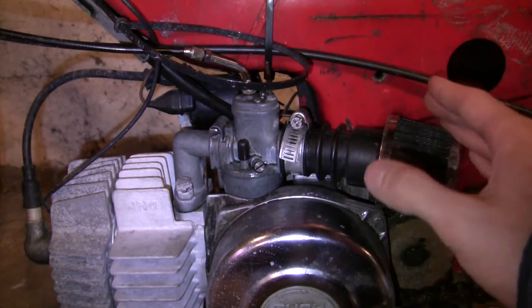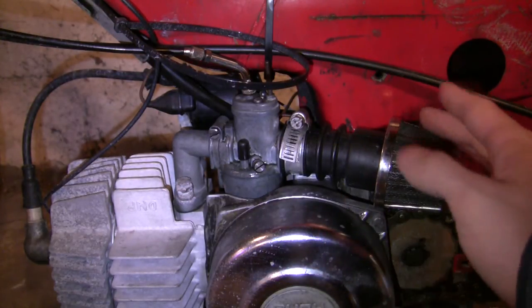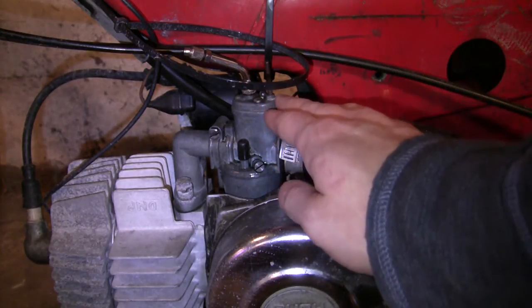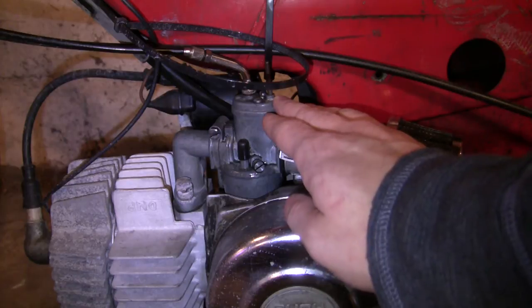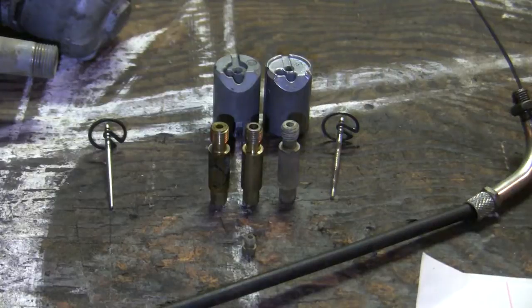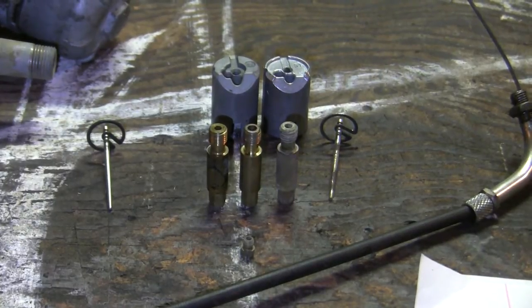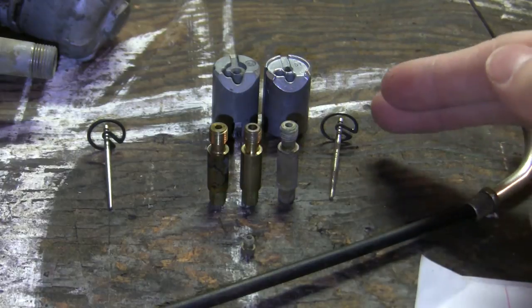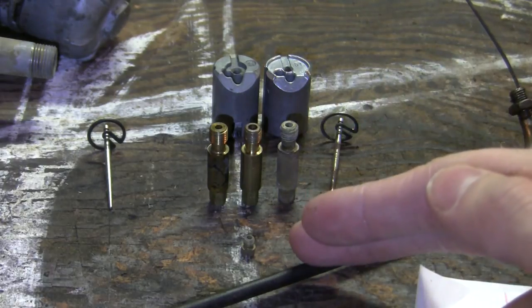People really like them because they're extremely simple. However, some people say that they're so simple that you can't really tune them for higher end setups like those with a kit. Well, in this video I'm hoping I'll be able to convince you otherwise. The five variables I'm going to talk about today are the atomizer, the slide, the needle, the needle clip setting, and the main jet.